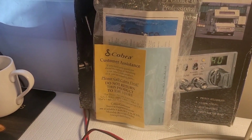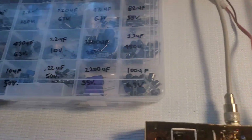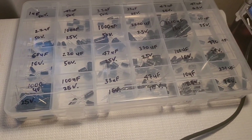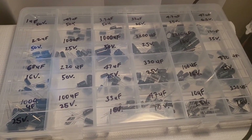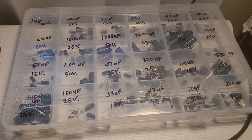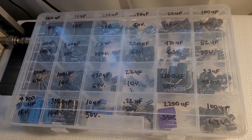I still have the original paperwork and the box for it. These are the recap kits I made up myself. They contain most of the more common caps I come across when servicing radios. This kit here is — I think this is all Nichicon, maybe a couple values are Kemicon, but I'd say 95% of the ones in here are Nichicon. The other kit is mixed, but all brand-name caps bought from reputable places.